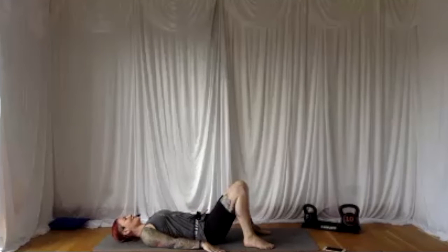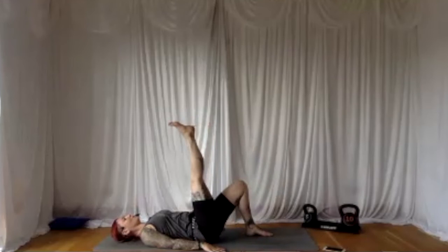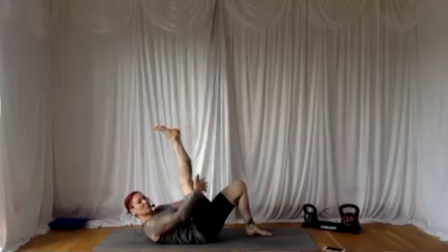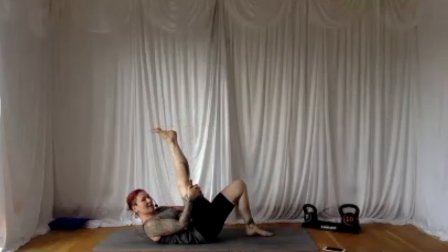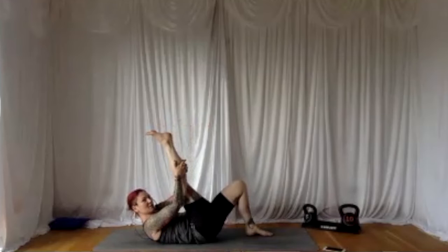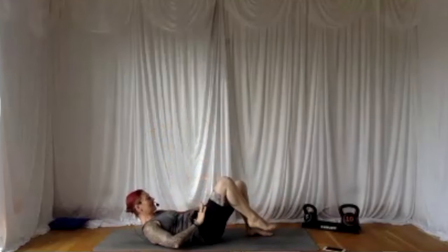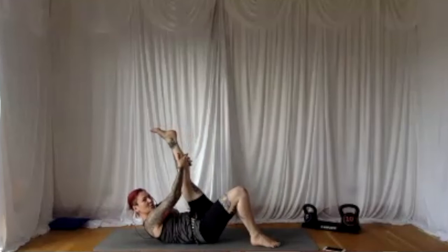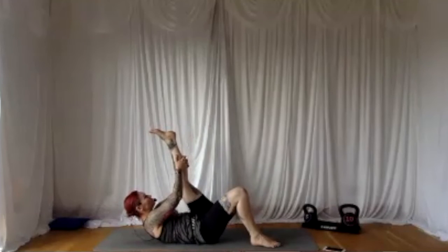We're going to do one more move — this is your final move of the morning and then we're going to come to a little relaxation. Take your right foot up into the sky, bringing your shoulders off the floor. I'd just like you to hug it in towards you, either above or below the knee. Just hug it in and enjoy the stretch. Release it down to the floor, take the other side — either above or below the knee, squeeze it in. On the out-breath, see if you can get a little bit more in that stretch. Breathe out, relax the feet down to the floor.